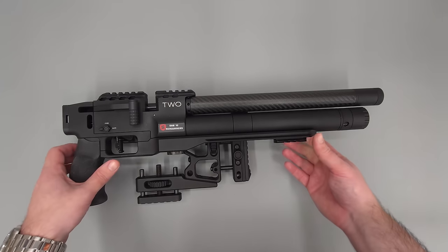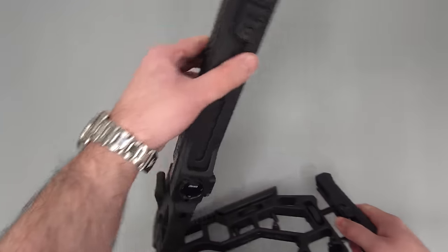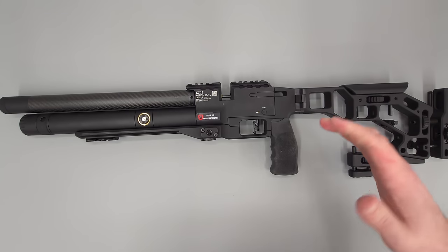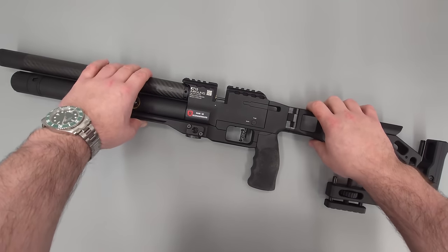This one seems to be fairly good — you'll see the accuracy results very shortly. The rifle itself does feel super high quality. Everything feels nice, everything fits nicely, and overall I am really quite impressed. The shooting experience is fantastic, the trigger's great, and I'm quite happy with how adjustable this thing is.